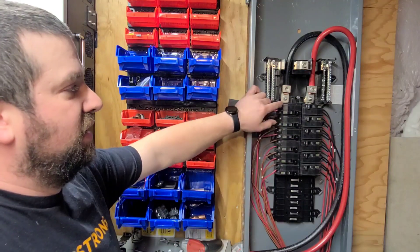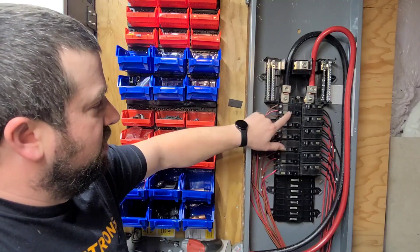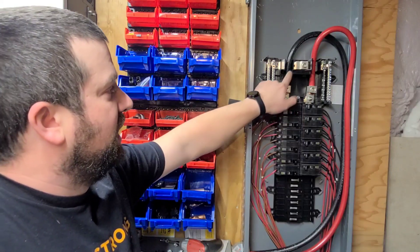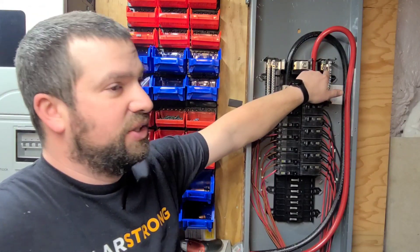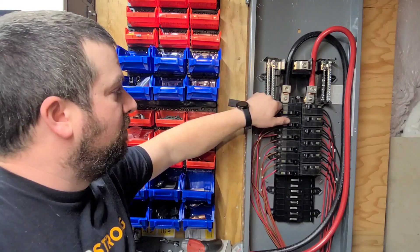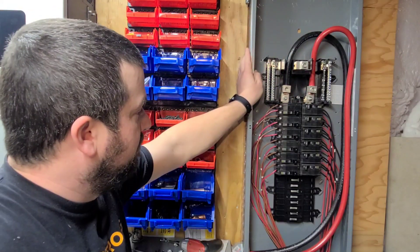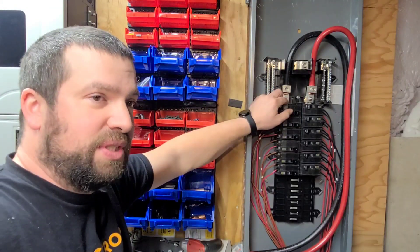If you were to use this on a 24-volt system, you would use one pole for your positive, and then use the neutral bars — leaving them isolated with the green screw out — as your negative. Tie your main negative into the neutral lug up top. That would definitely work.